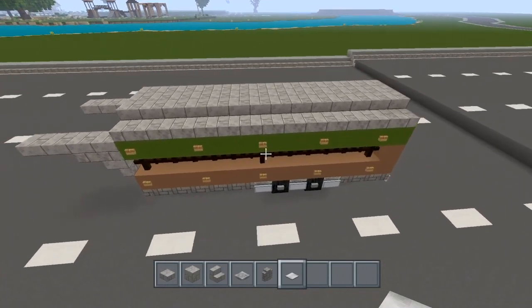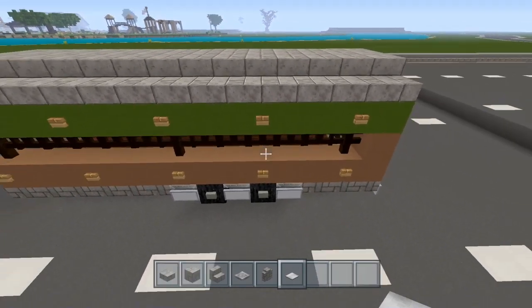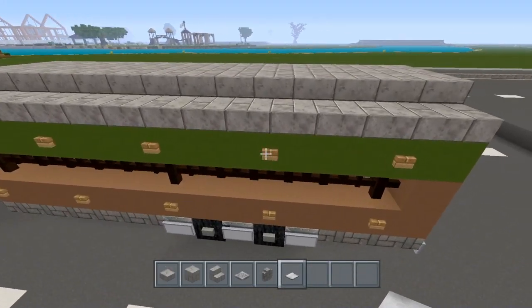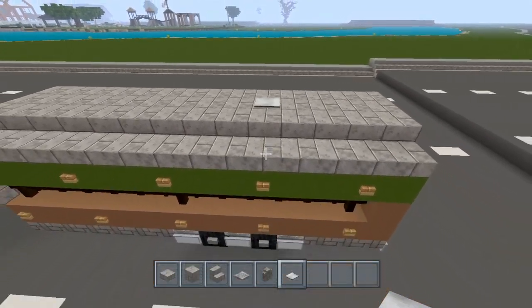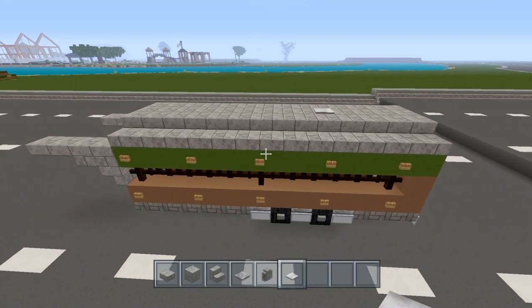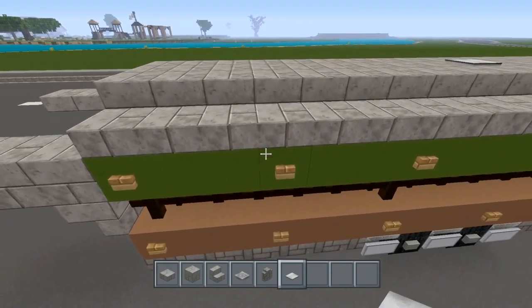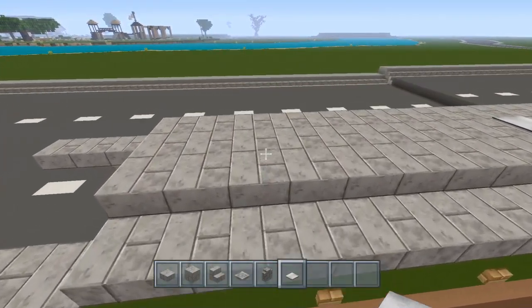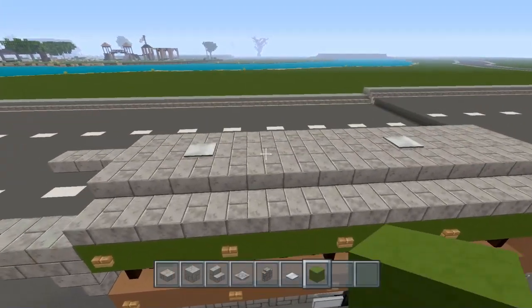Now let's go on this side. You see where the wood button is on the end — the second one in. You're going to take an iron pressure plate and place it right there. The iron pressure plate on the roof will be the vent from the inside. On this one it will be one block in between, so it should be right there.